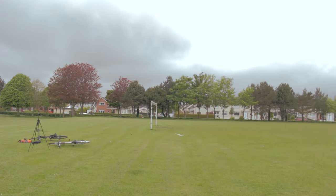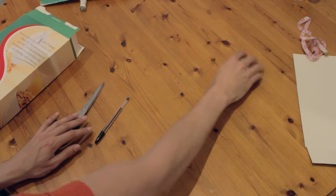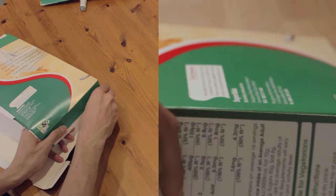If you have a bigger cornflakes box the airplane is going to be bigger, but this medium box is just fine. You need the box, scissors, a pen, tape, and a ruler — that is better than a measuring tape. But you can also use glue and a cutter if you prefer.